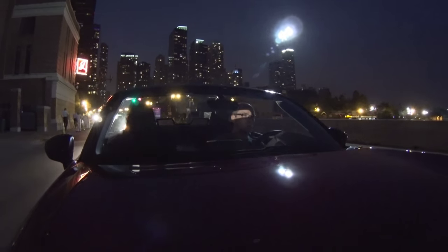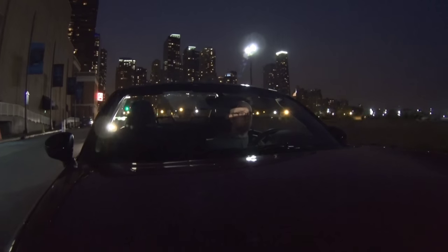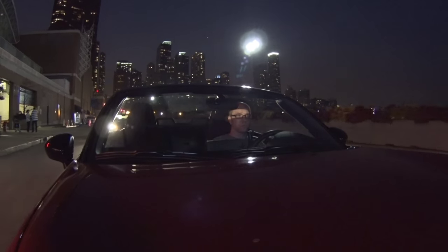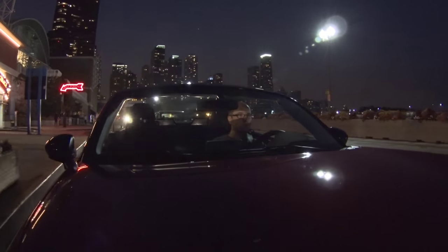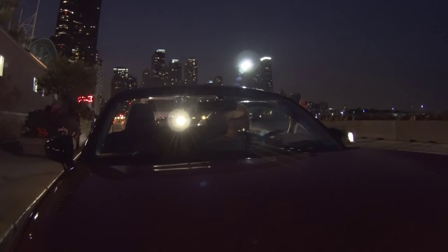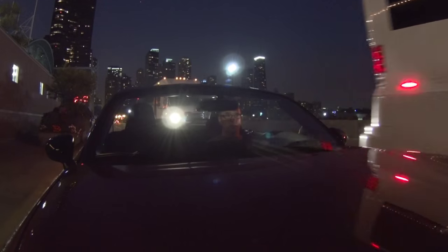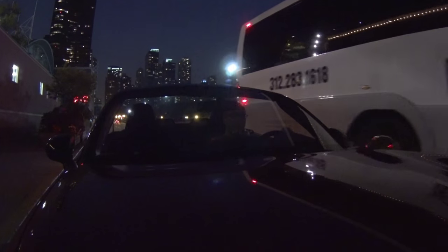One of the biggest things we noticed driving the car — and this is obviously subjective — we've been in pretty much every Mazda car at this point and the infotainment is actually really good. But in terms of the implementation, it's very much like the Mazda 3 or the Scion iA where the screen sticks up so much. It's so obtrusive. It's a good place where you can see it in line of sight, but it is so high up in the dash compared to the Mazda 6 refresh. In the Miata especially, it really sticks out like a sore thumb.